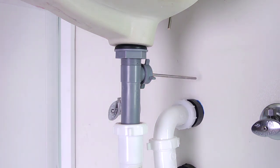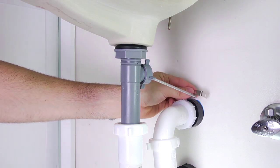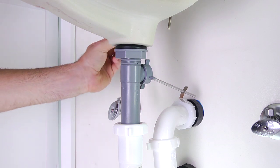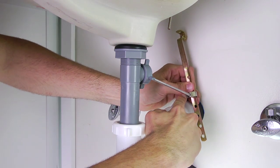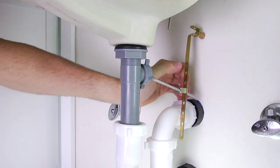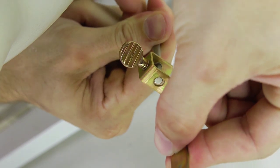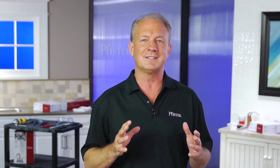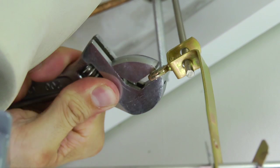Hand-tighten the ball rod nut and make sure not to over-tighten. To connect the lift rod to the drain assembly, start with the ball rod in the down position. Place one end of the spring clip onto the end of the ball rod, then insert the ball rod through any hole on the strap connection — we've chosen to insert it through the third hole for our installation. Secure the strap and ball rod by connecting the other end of the spring clip onto the ball rod. With the ball rod still in the bottom position, insert the bottom of the lift rod into the hole at the top of the strap. If needed, adjust the lift rod height by removing and choosing a different hole in the strap. Above the deck, be sure to leave enough space between the lift rod knob and the spout body when the lift rod is down. Once you've determined the proper position, tighten the screw on the strap with your wrench.